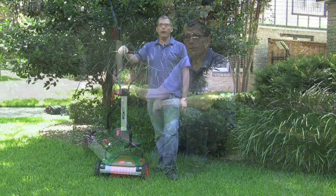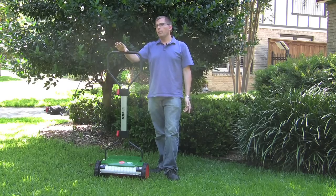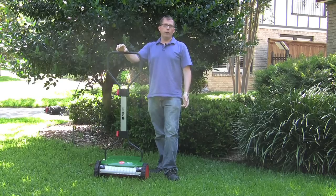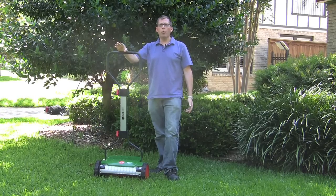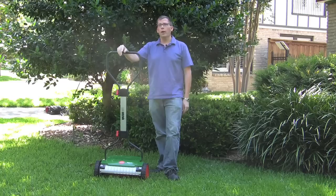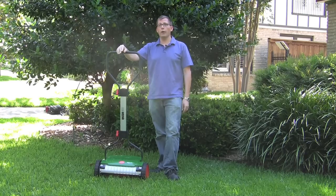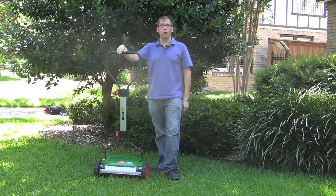The Brill has a cutting range from 14 millimeters to 45 millimeters. In inches, that means it cuts at just over half an inch — about 0.7 inches — to a maximum of 1.8 inches, which for all practical purposes is about 2 inches. Two inches is well within the recommended cutting range of almost every type of grass, so it's going to be high enough for most grasses.